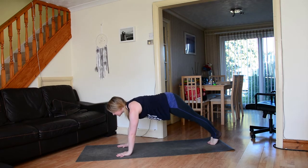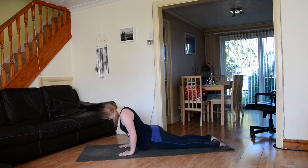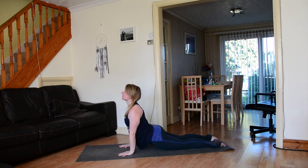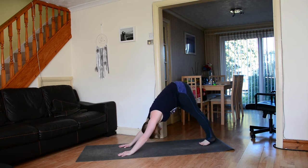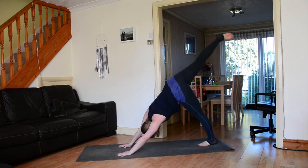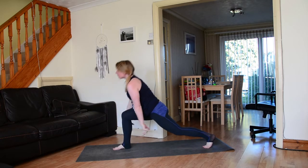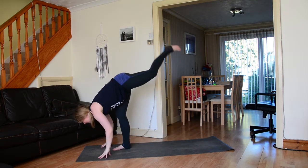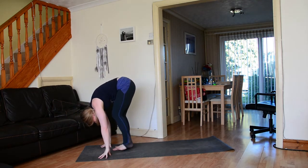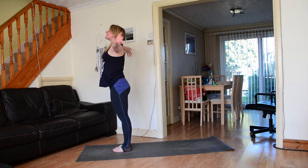Chaturanga or knees and chest, inhale rising up to cobra or up dog, exhale downward facing dog. Inhale sweep the right leg up and back, exhale set the right foot forward, inhale rising on up to high lunge, exhale diving down, bring the left leg up and back, then step it forward, inhale rising all the way up to stand.